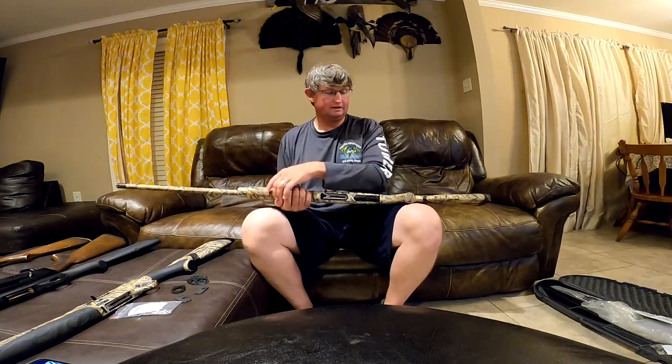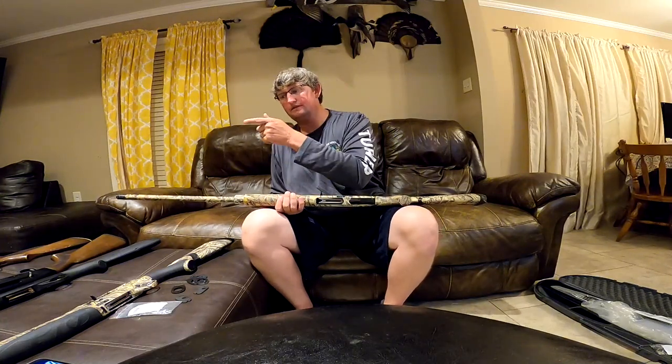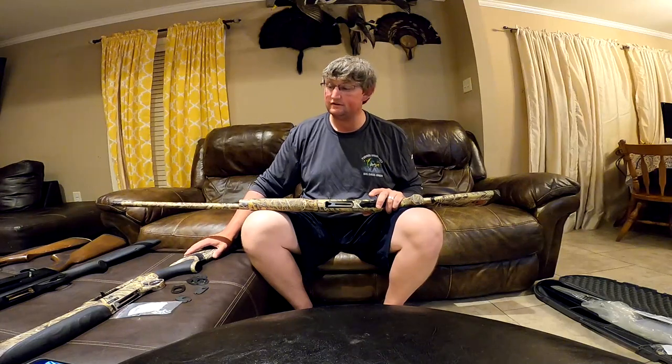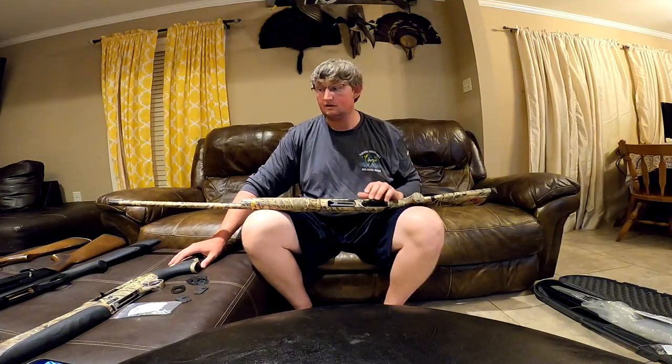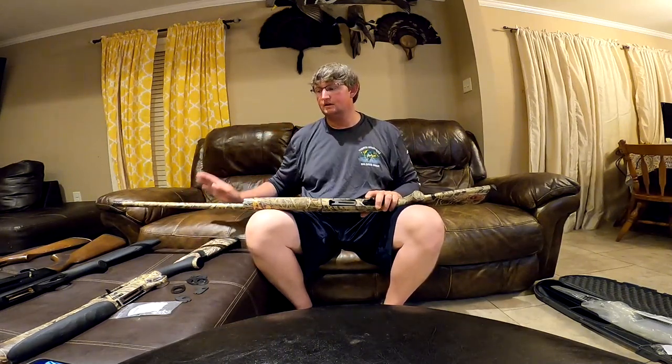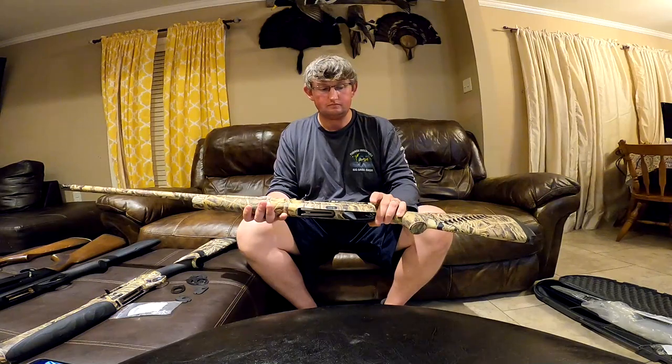Being a little slimmer, the Benelli is lighter — probably three-quarters of a pound to a pound lighter than the Beretta. If you don't like camo, Beretta also makes a wood gun in their Explorer series in a 12 gauge that is left-handed. Beretta makes three left-handed semi-automatics: the A400 Extreme Unico, Extreme Plus, and the Explorer. Benelli makes the Super Black Eagle 3, the M2, and the Montefeltro in left-handed 12 gauges.